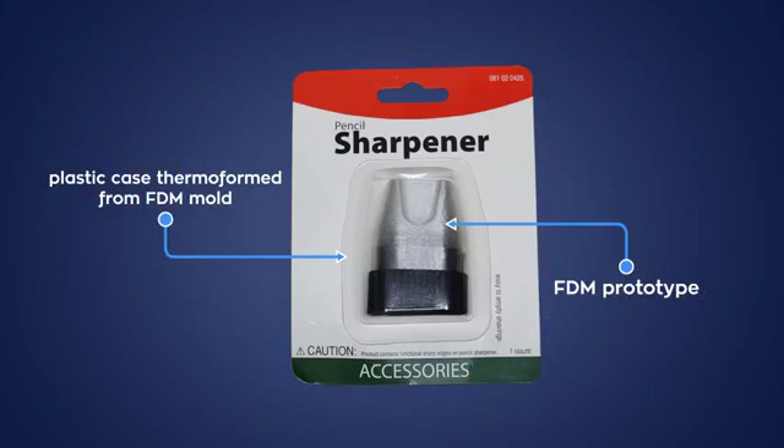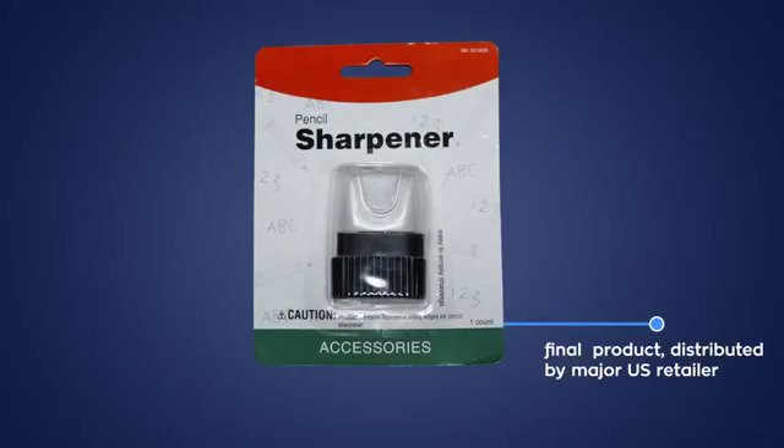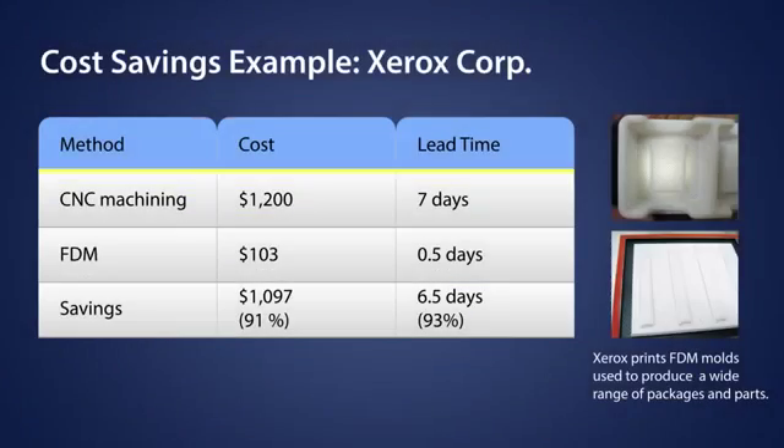As you can see, 3D printing can deliver functional thermoform molds used for prototype sampling and short production runs. The design freedom allows for greater complexity, providing a competitive advantage through increased product innovation.